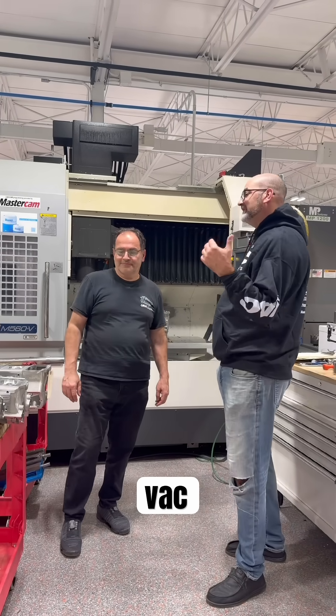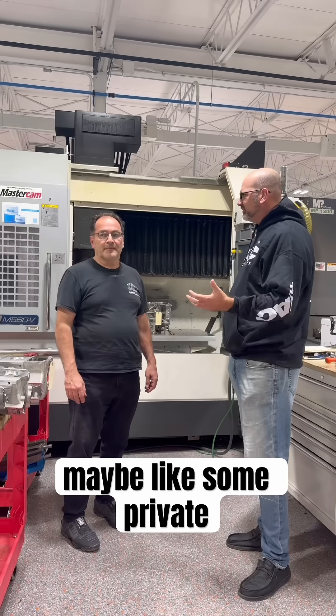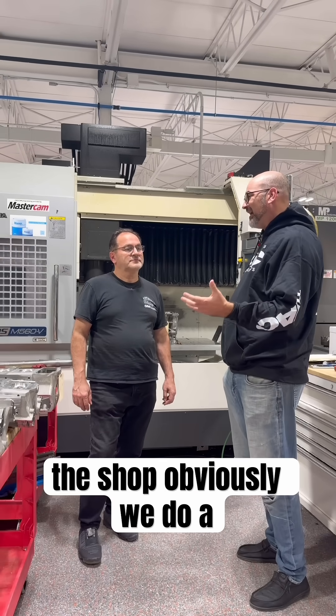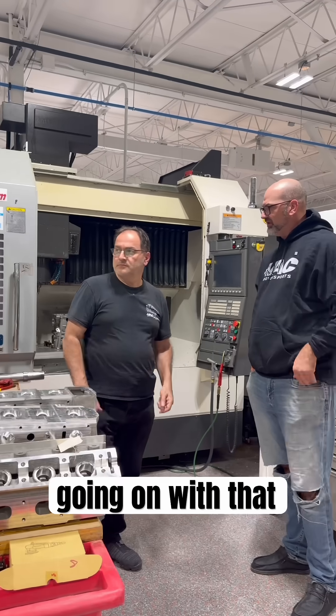Welcome to another VAC Tech Tuesday. Tony, today I want to talk about some private label work that we do here in the shop. Obviously we do a ton of BMW stuff, but I saw these Jag heads going on here — what's going on with that?